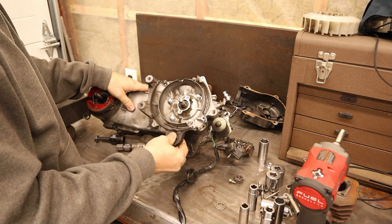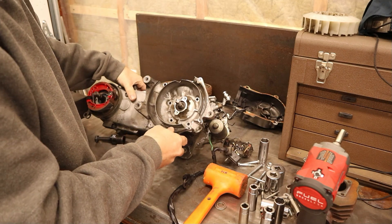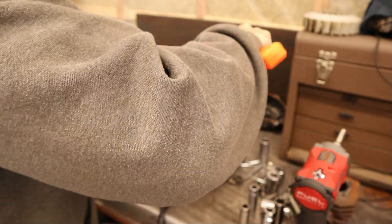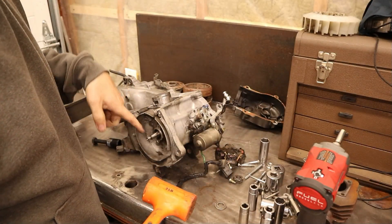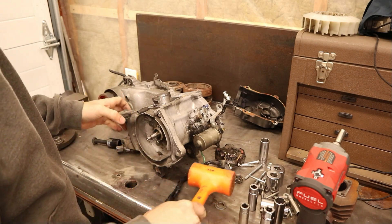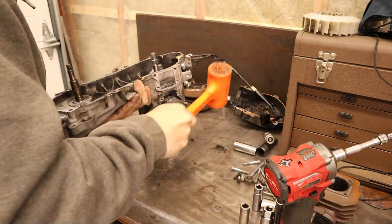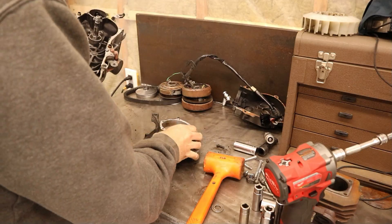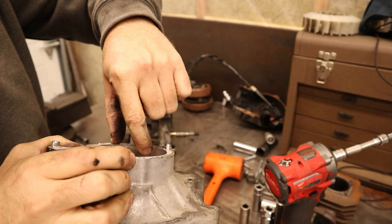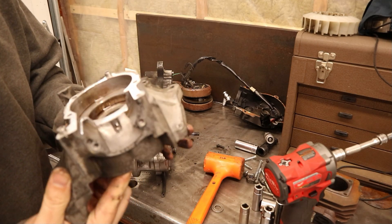Looks like we also need a bushing. Because this crank ate a bunch of circlip pieces, I'm probably not going to use it again, so I'm just going to knock it apart. If you wanted to keep this crank I'd highly recommend using a puller and pulling on it equally, but in this case it's already too far gone. Yeah, there are little bits of circlip all through it. Luckily it looks like it didn't lock up the bearing — it spins perfectly and looks reusable.